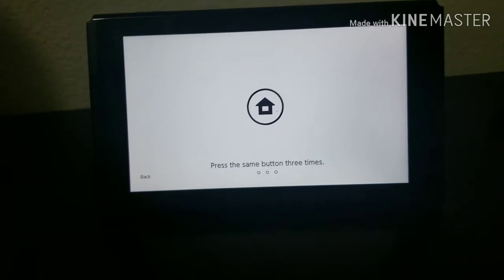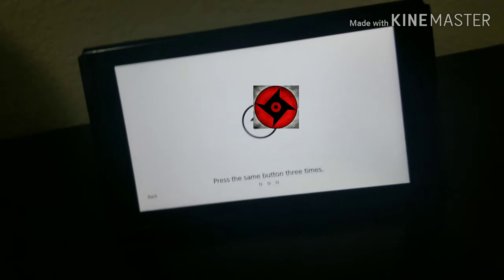Today I'm going to show you a bunch of switch life hacks, well not life hacks, but just a round of things.